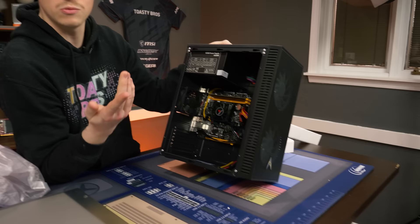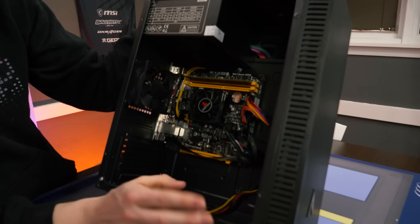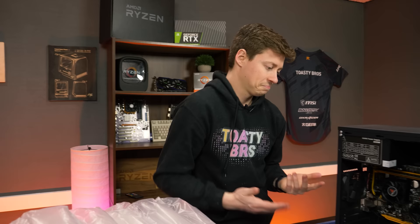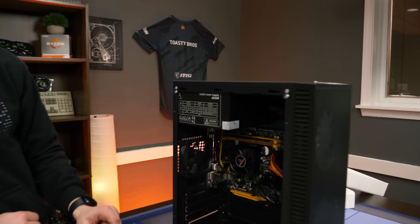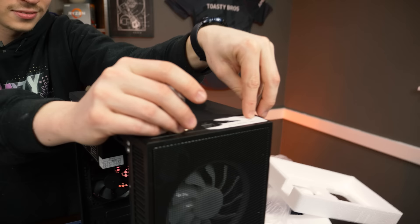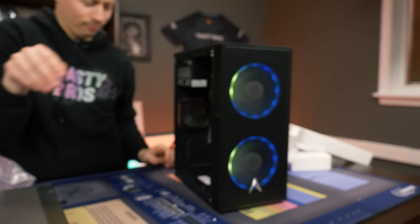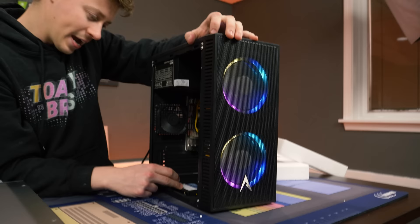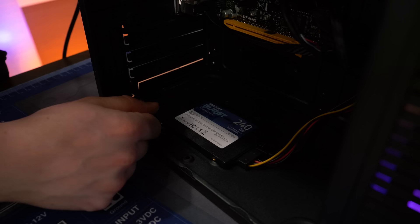It's actually not that badly built. They could have run cables along the top but they ran them behind the board, so I have to give them props for the cable management. We got it hooked up — look at that RGB, it's actually pretty nutty. They have somewhat programmable RGB on there, which is cool. The SSD is a Patriot — it's a name-brand drive, obviously a cheap one, but still name brand.